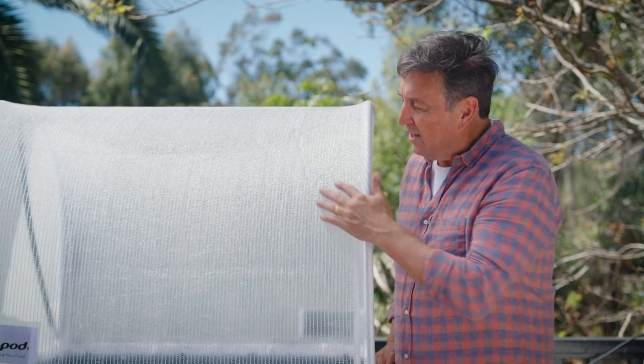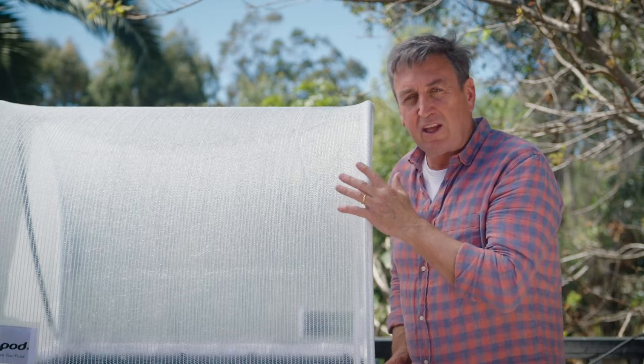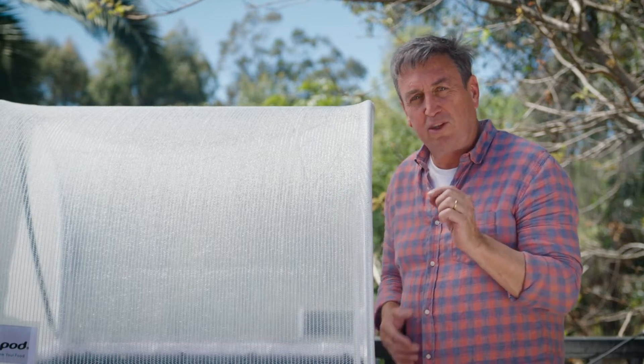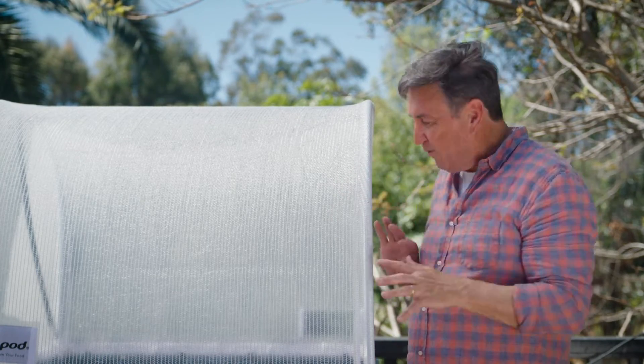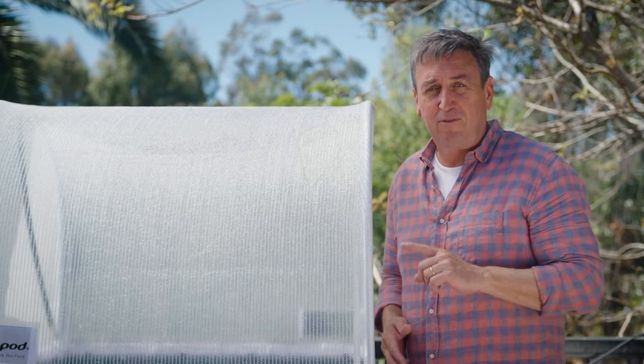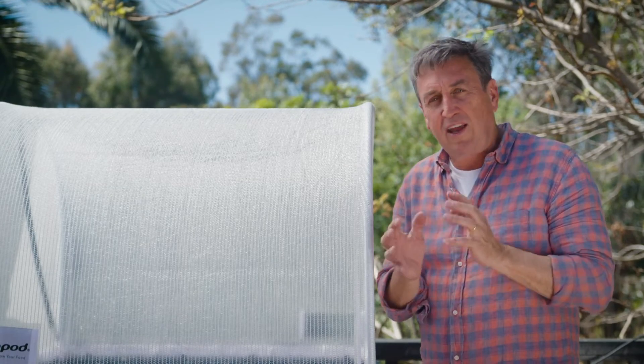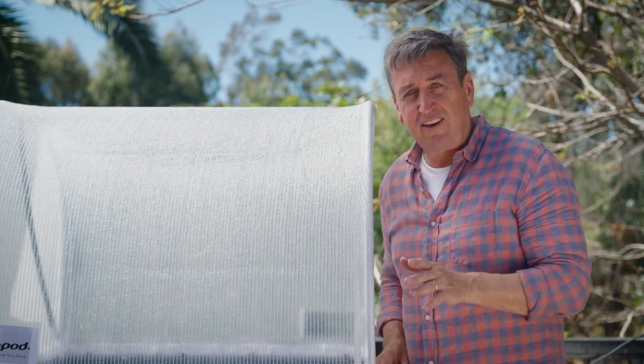The other thing that's really good is the color. This is a heavy-grade shade cloth material, but the color being white is really important because it diffuses light evenly down over the surface. And why is that important? Well, it does something very important — it makes sure that the plants stay compact and really hardy. It's a really clever innovation.